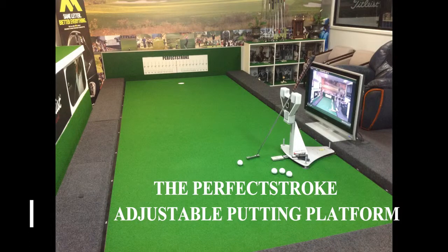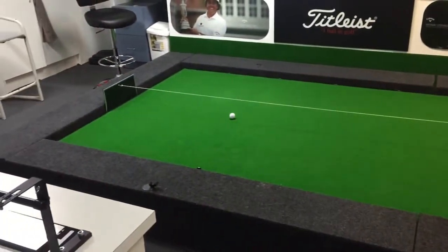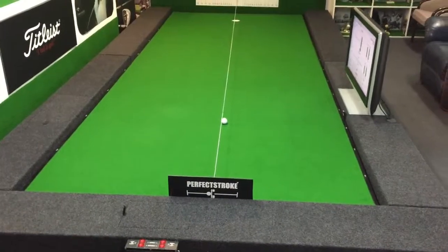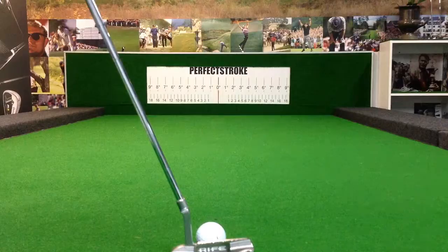The Perfect Stroke adjustable putting platform is designed to be the centrepiece in a dedicated putting instruction studio. It is 4.5 metres long and 1.8 metres wide, comfortably providing a 3 metre, or 10 foot, putt.